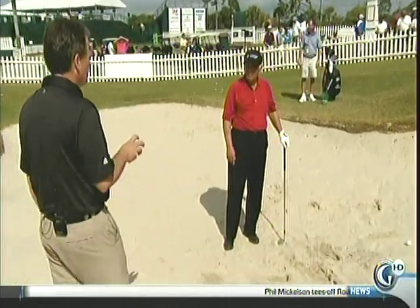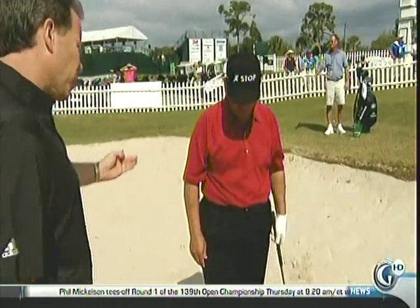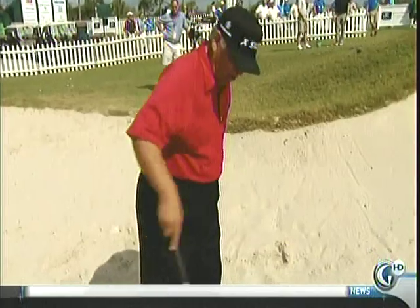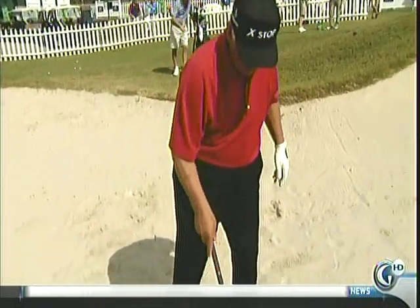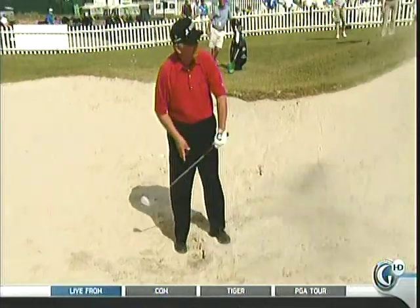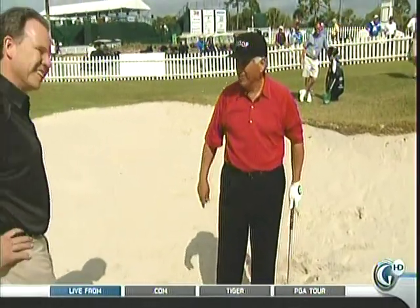Any good bunker players that were flippers? Hard to think — it's very difficult for me. I don't know of any that were great players. Greg Norman was a great player and he was almost a recoilist. You ever hear of a recoil? He recoiled it — he went like this. You see a recoil? That's how he played. It's the same as a holder.